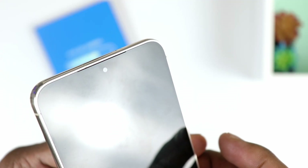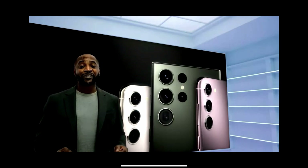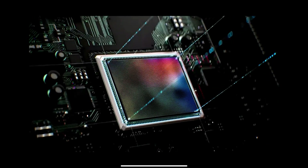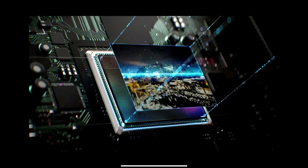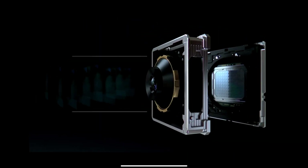Both front cameras have been downgraded compared to last year. Last year we had 40MP selfie cameras, but now both devices have 12MP front cameras. Even so, in terms of quality compared to last year, they're actually better — so even though they're downgraded in megapixel count, they offer better picture quality than last year's cameras.